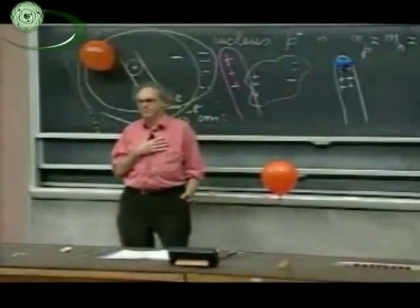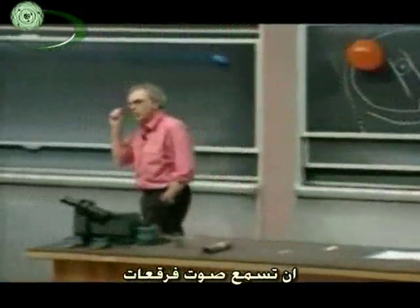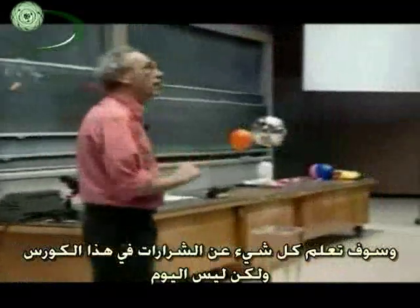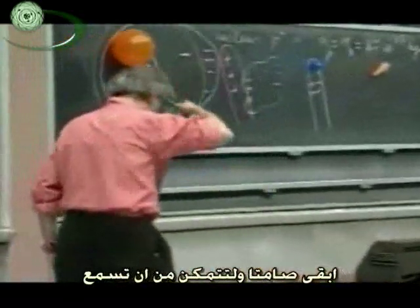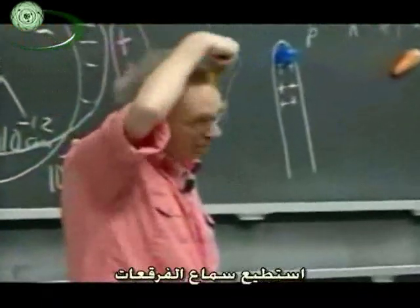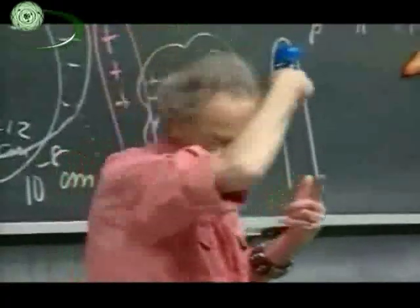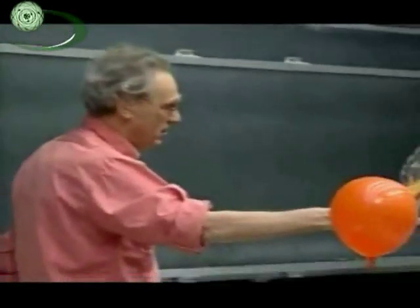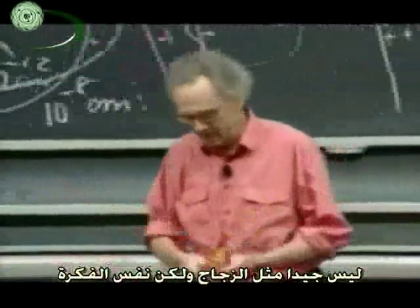When you comb your hair, you may have noticed in dry weather that you hear some cracking noise. Cracking noise means sparks, and you will learn all about sparks in this course, though not today. But you can hear it if you're very quiet. As you do that, you charge the comb. I can hear the cracking. Interesting. So the comb is now charged, probably, and so am I. There it comes. You see? It's not as good as the glass, but same idea.